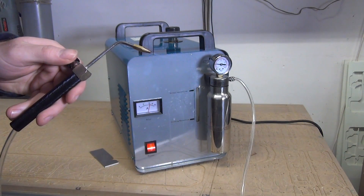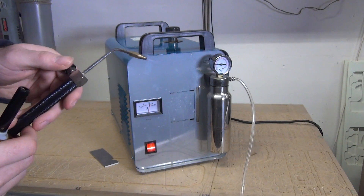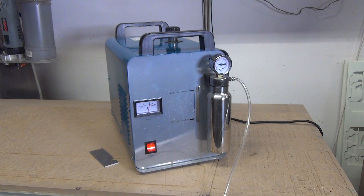The next step involves this little machine: a flame polisher. This machine basically breaks up water — H₂O — into hydrogen and oxygen. These two combined are good for an extremely hot and clean flame.